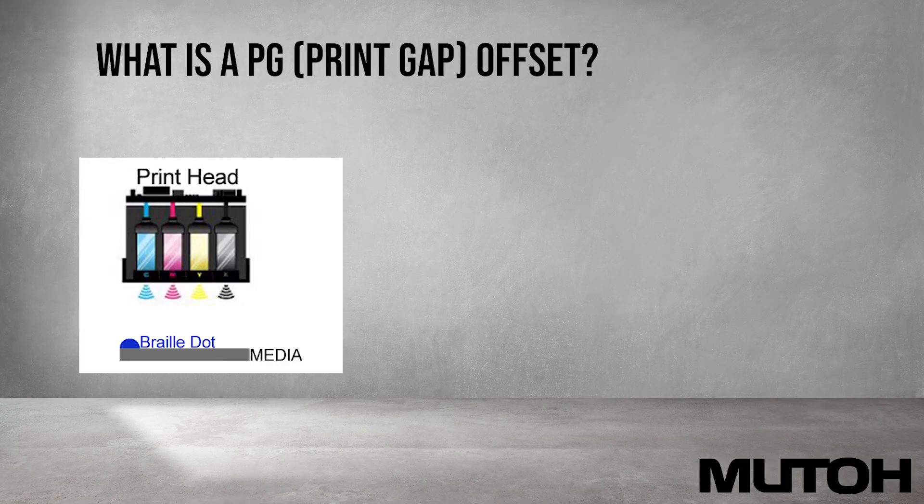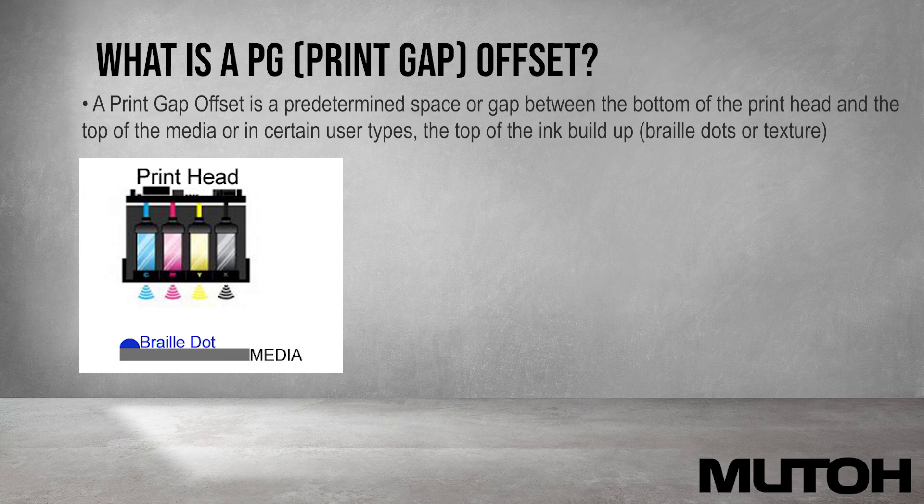First, let's talk about what a PG, or print gap, offset really is. A PG offset is a predetermined space or gap between the bottom of the print head and the top of the media, or in certain user types, it's the top of the ink buildup like our braille dots or texture.